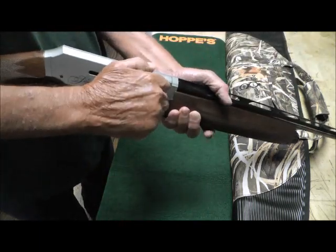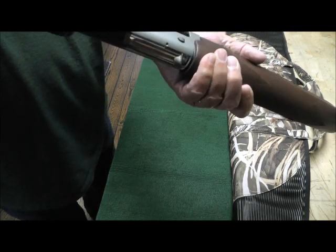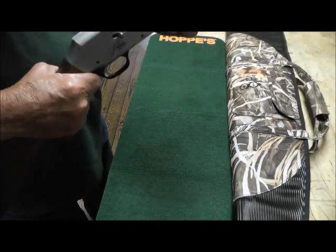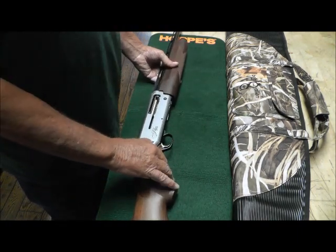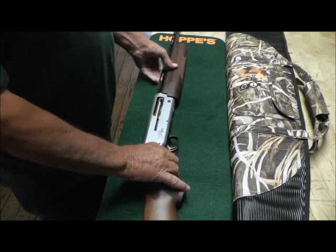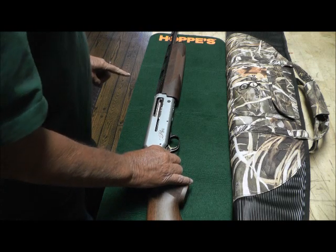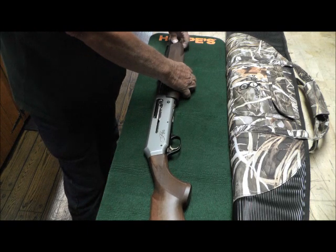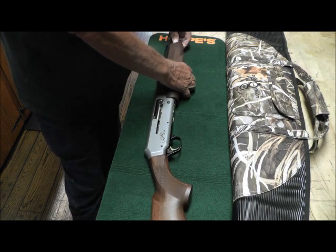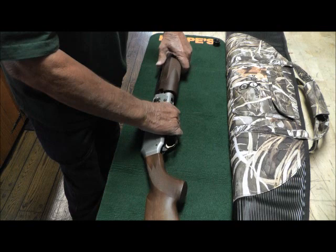The first thing you want to do is check — make sure that there is nothing in it and the magazine is also empty. Let the bolt go forward. Do not pull the trigger — I'm going to say that many times and I'll explain why later. Start by taking off the forearm. You just unscrew the cap and take the forearm off.